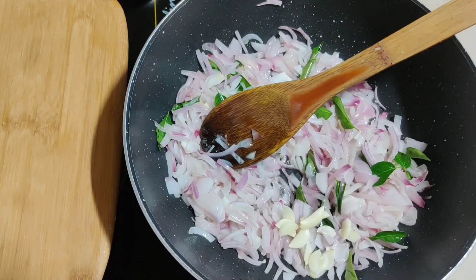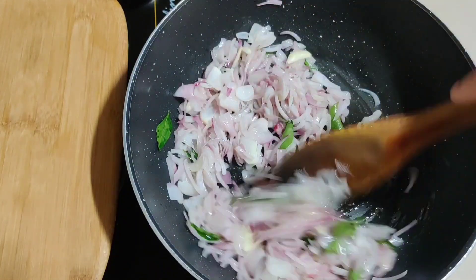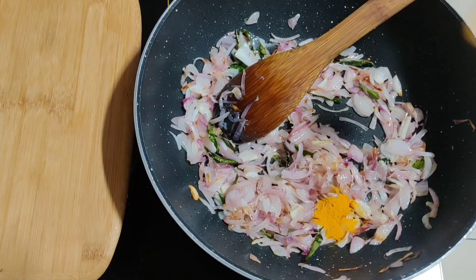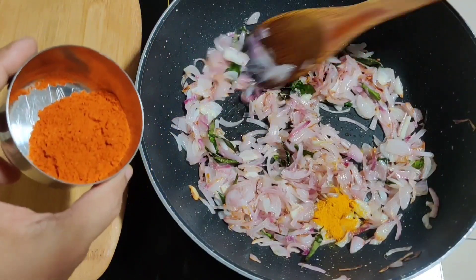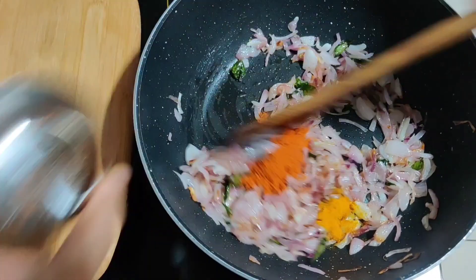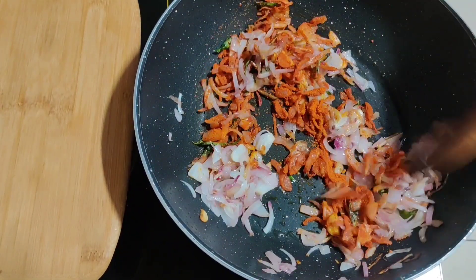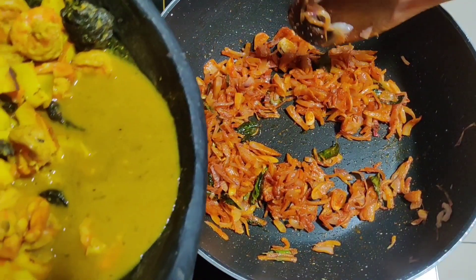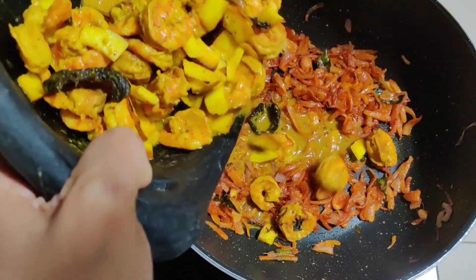Now we will add a medium flame, then take it to a low flame. Add 1 teaspoon of salt. We will roll the spices — 2 teaspoons of salt. After making the cream, I will dip the spices.